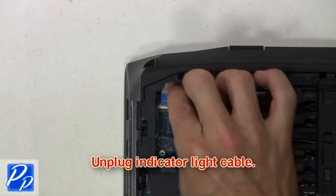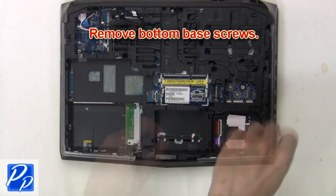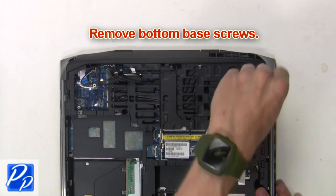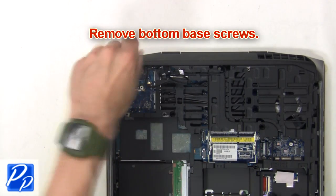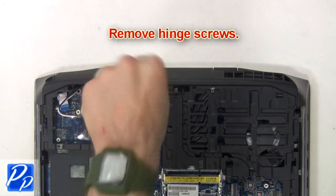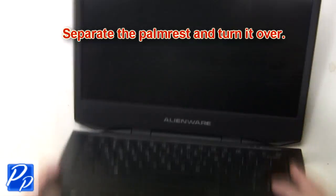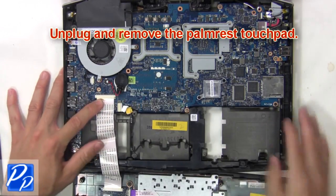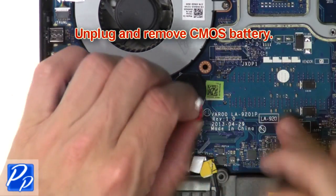Now unplug the indicator light cable. Next, remove the bottom base screws, then remove the hinge screws. Now separate the palm rest and turn it over. Then unplug and remove the palm rest touchpad. Next, unplug and remove the CMOS battery.